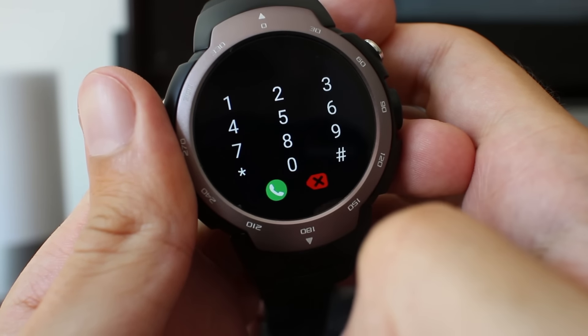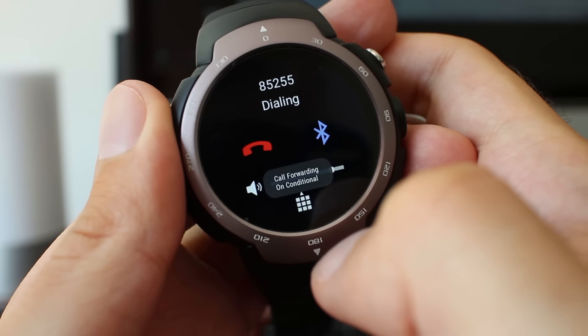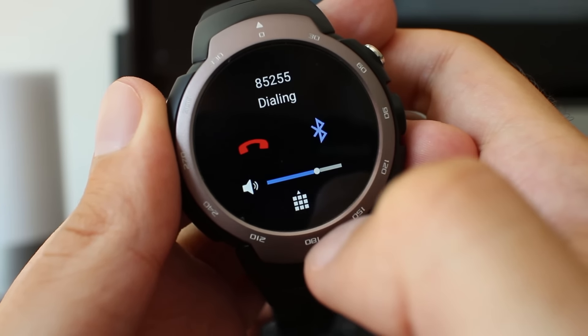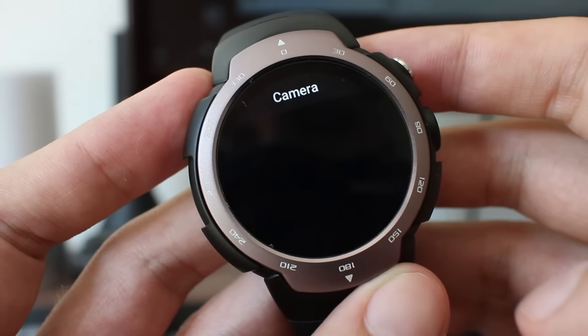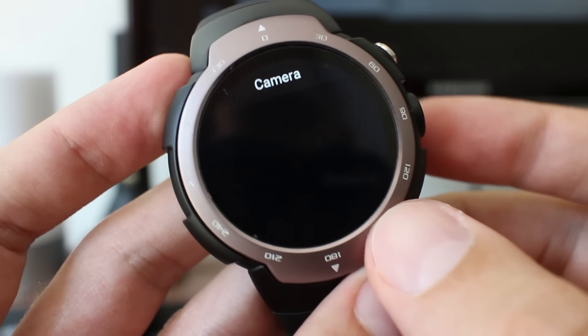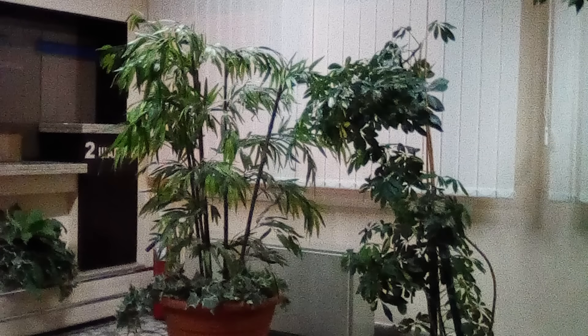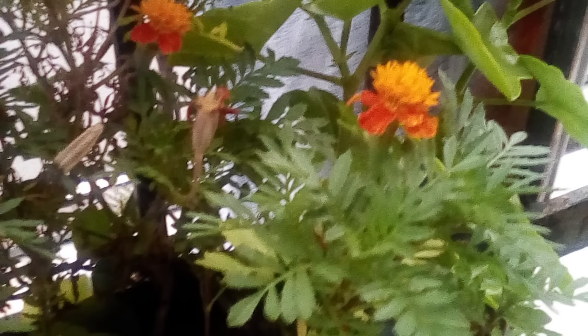Voice calling works well, but its usability should be reconsidered because everybody will hear what you speak and what the other side is speaking to you. On the right, we see a 2 megapixel fixed focus camera. Quality of photos and videos can be seen on the samples provided. Personally, I don't see any serious use of a camera like this, but for fun it is okay.